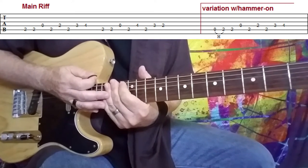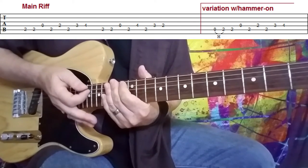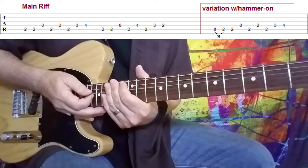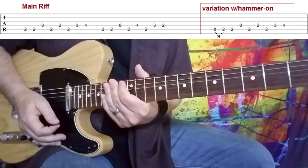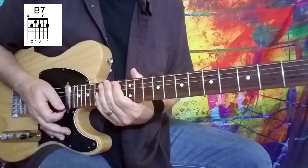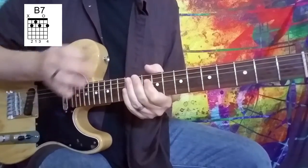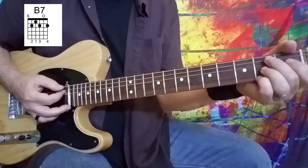Then we're right into the verse — the chords on the verse, which is really driven by the piano more than the guitar. But you hear the guitar kind of in the background. I'll explain those chords for you. You can back off the distortion a little bit for that part; it sounds probably a little bit tighter that way. The first chord in line is a B7, and as you can see, I've got the full B7 chord mapped out with the chord diagram.